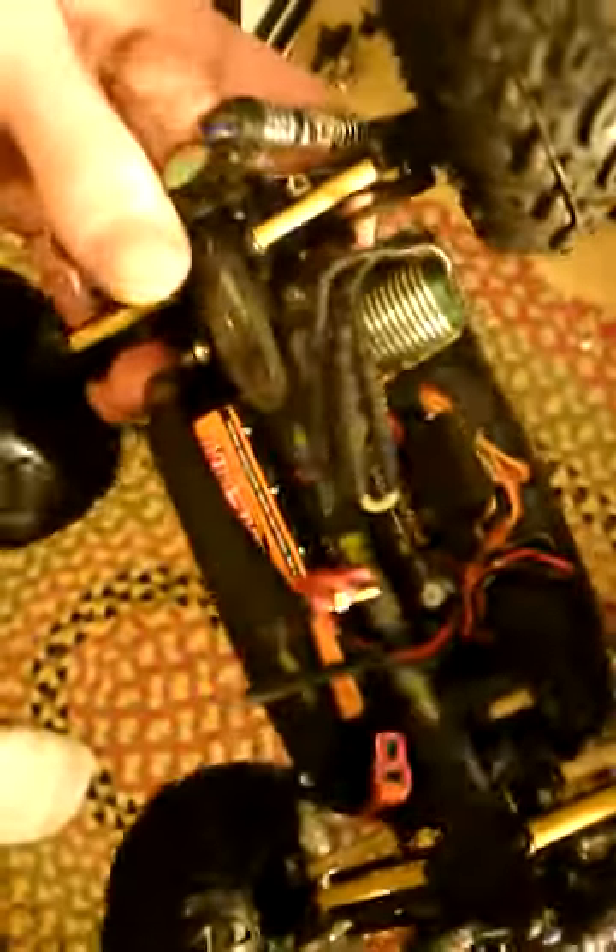I'm only running NiCADs in it right now. I ran a three-cell LiPo before and it blew everything up, so just running NiCADs for now to get it rocking and rolling. It's got a hard body with a little cage on the back — working tailgate lights, all work. It's not mounted on anything right now but it will be.